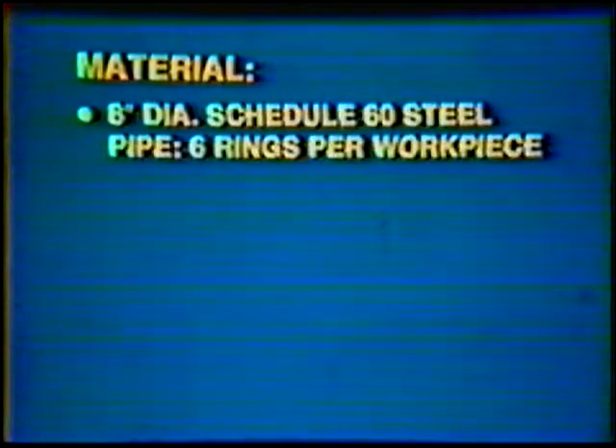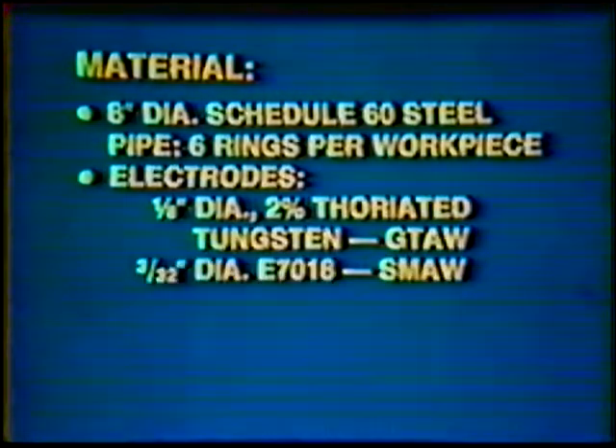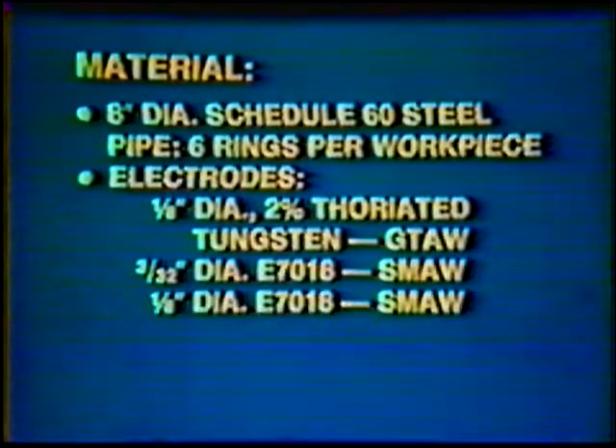Material: 8-inch diameter, Schedule 60 steel pipe, six rings per workpiece. Electrode: 1/8-inch diameter, 2% thoriated tungsten; 3/32-inch diameter E70-18 and 1/8-inch diameter E70-18.